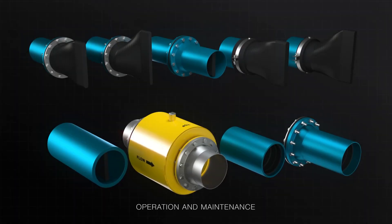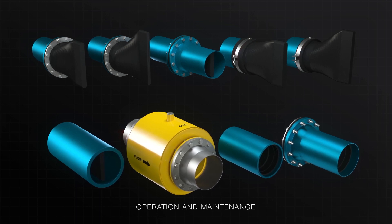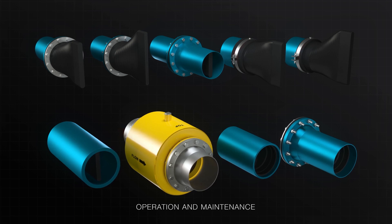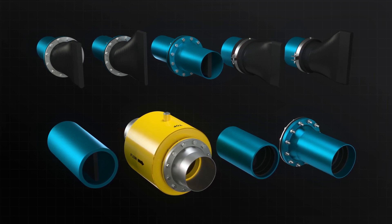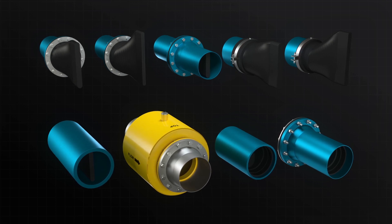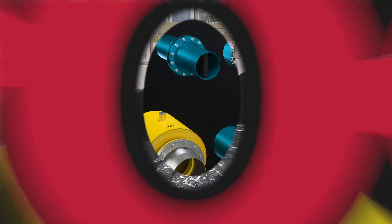The ProFlex Series 700 check valves require little operational requirements or maintenance. Periodic inspection is recommended as per the IOM manual. We hope this installation video has been helpful. Please ensure you refer to the IOM manual as it contains further details and precautions.